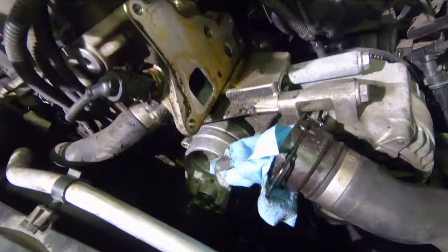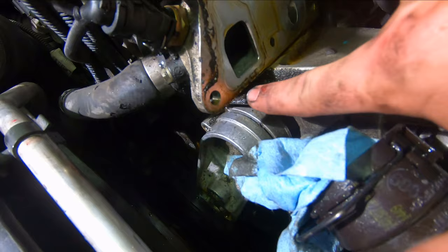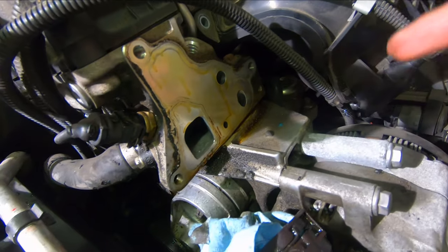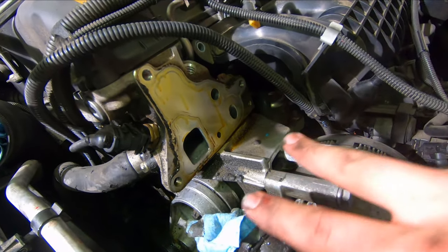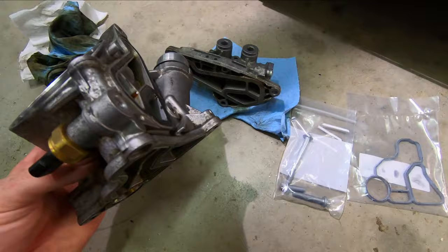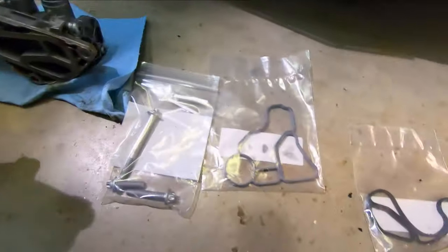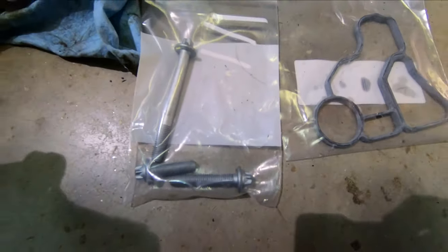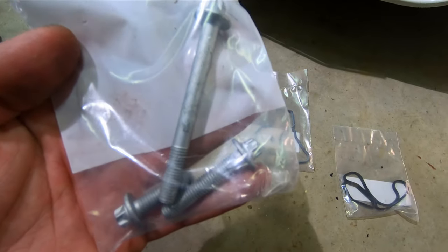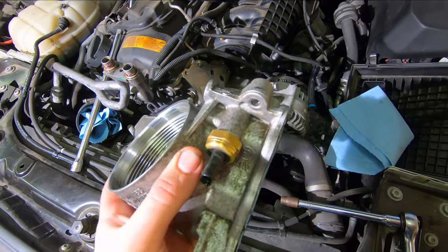Now you can see we have the old unit removed. There is some oil right along this seam and all on the bottom. I'll clean this up and show you what the actual housing looks like — you'll see right on the bottom of the gasket that it was leaking around this bottom area as well. The two gaskets are a little flat. I also got new bolts from FCP — you don't necessarily have to replace the bolts but they were only two or three dollars a piece, so why not. Now we have our two new gaskets installed and we're just going to put everything back together in reverse order.